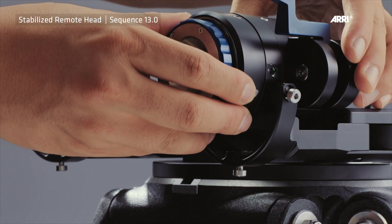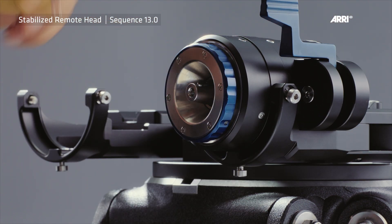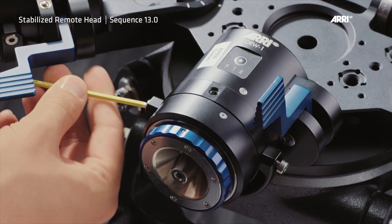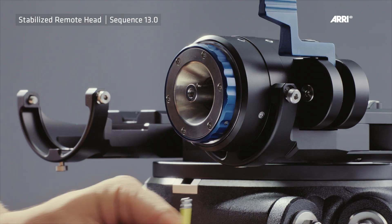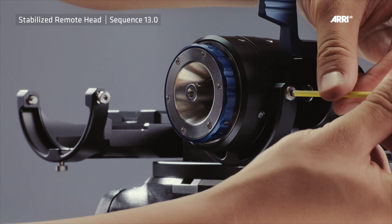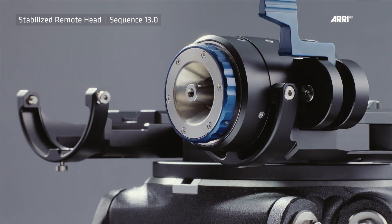Place the DRW-1 module carefully into the DRW-1 carrier and tighten all three screws using the 3 mm hexagonal key. Note: ensure that all three screws are tightened evenly, otherwise the DRW-1 module will have a loose fit, which may affect the application.